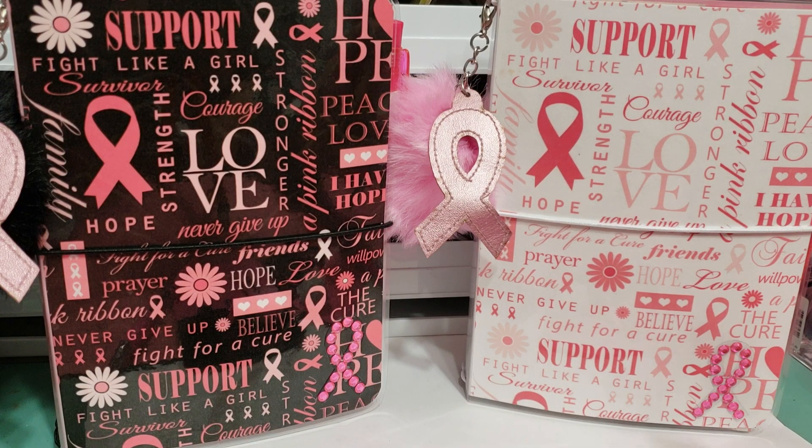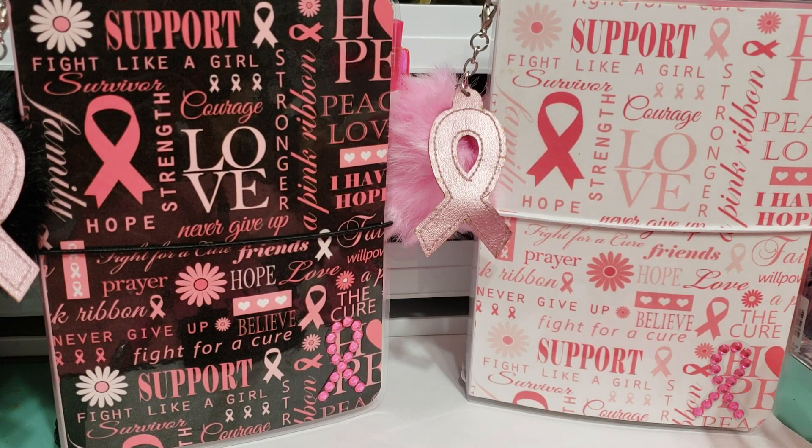These are the two that I created. These are probably going to be the only ones I'm going to be creating with the breast cancer awareness design. I may make one for myself — this is a cause that I support. You guys who have been following me for a while know I do a relay every year and we do a booth in memory of my aunt. So these kind of are special to me.